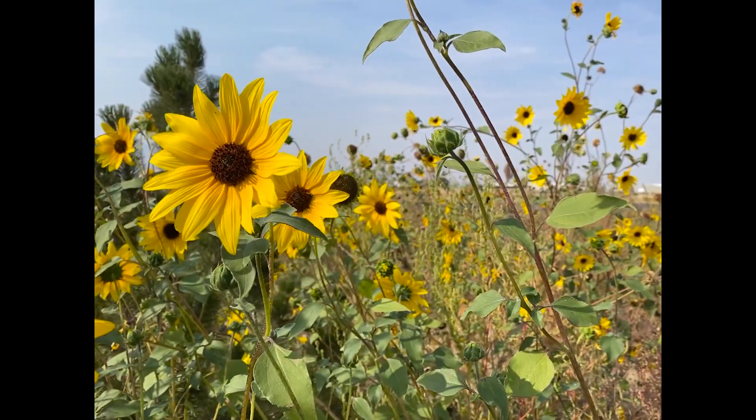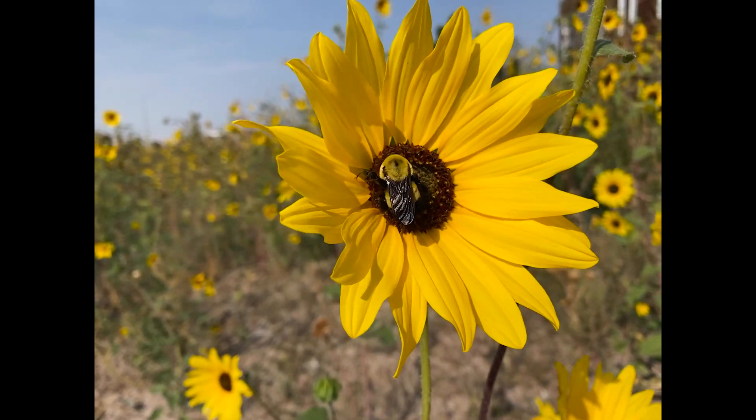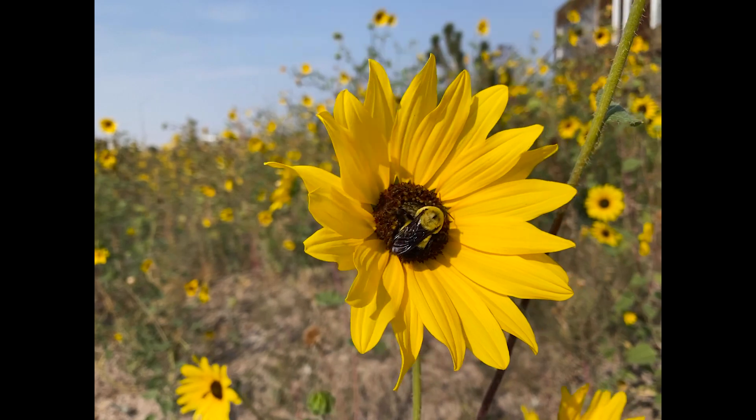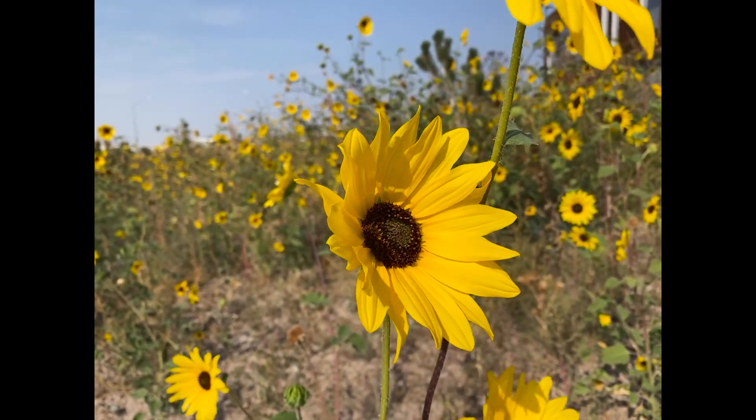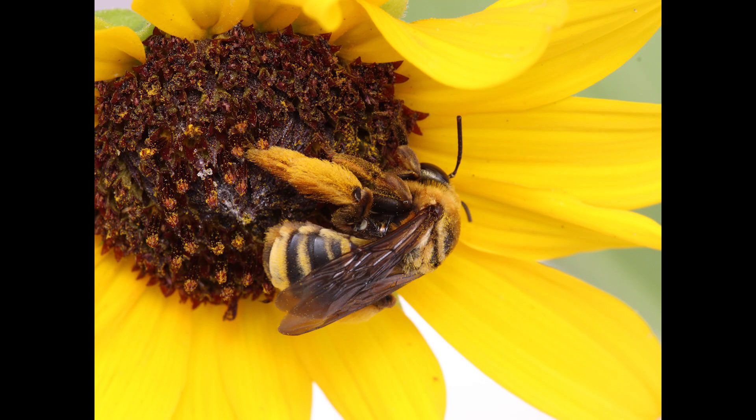Sunflowers attract a variety of bees like these bumblebees, but one of the bees I get most excited about is actually called the sunflower bee. There are lots of bees that people call the sunflower bee. This one is Savastra obliqua — it's a sunflower specialist, meaning it only visits sunflowers and relatives of sunflowers to collect pollen to provision their nests.